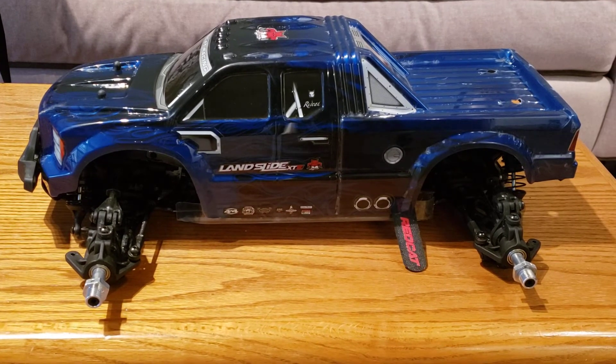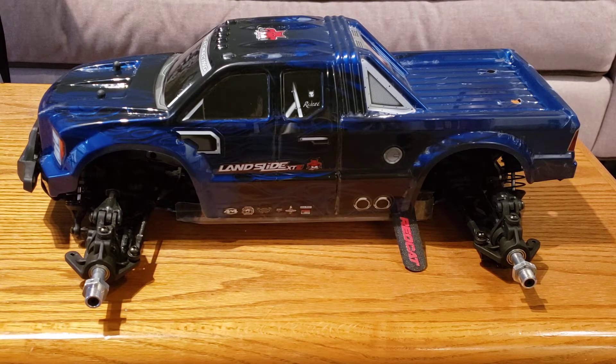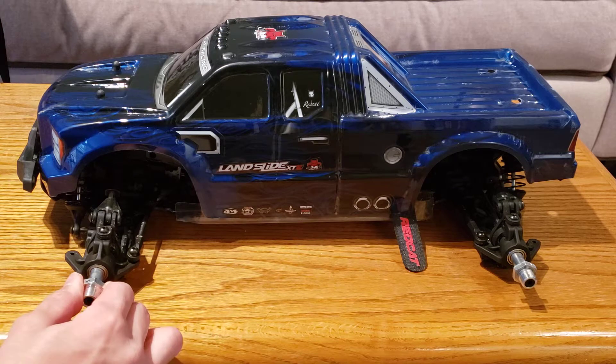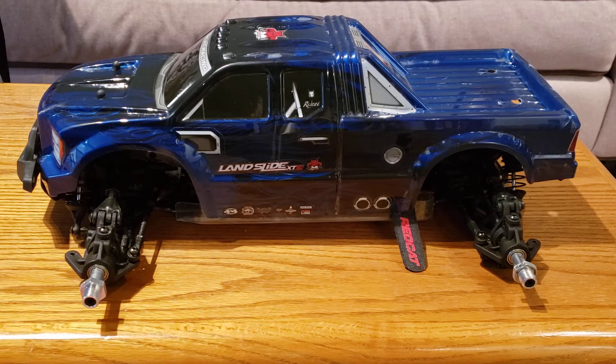Hey guys, it's Hans Hobbies and here is another update video about my Red Cat Racing Landslide XTE. All of this information will be condensed into a single 10-15 minute review for people that just want a quick overview. These videos are more about if you want more in-depth tips and tricks, kind of like sitting at the workbench with me to go over the truck and my experiences with it as I test it for review.